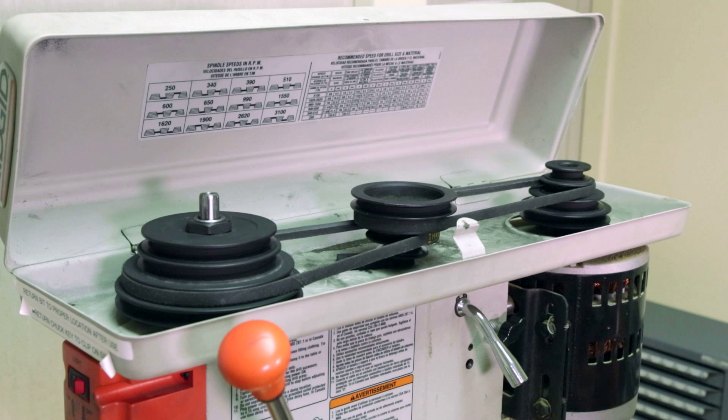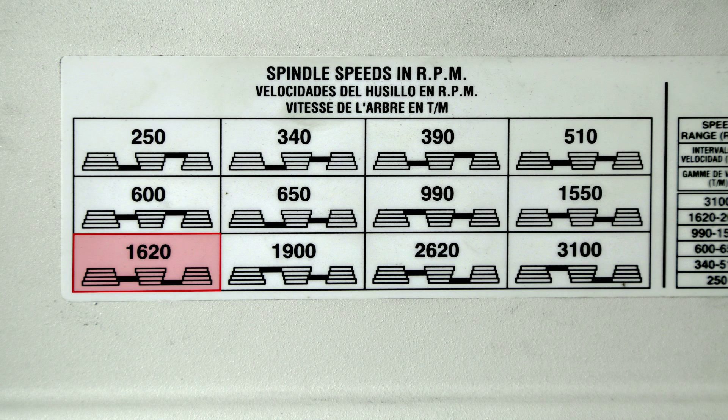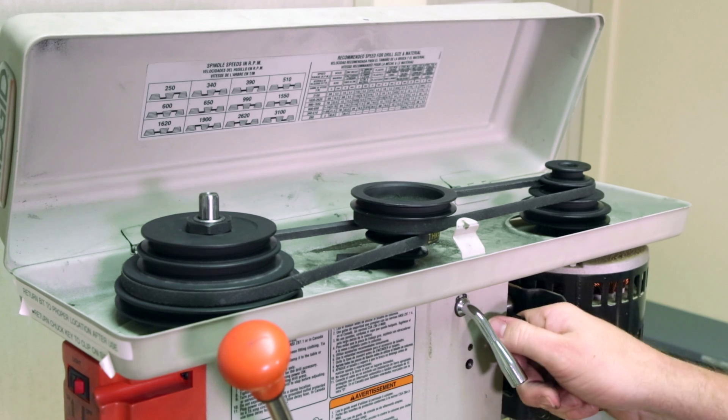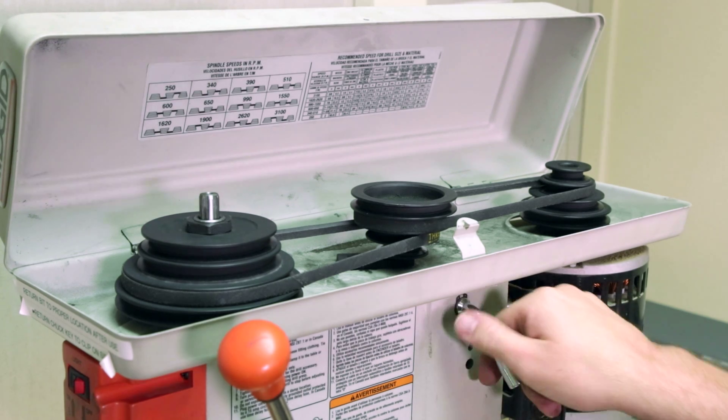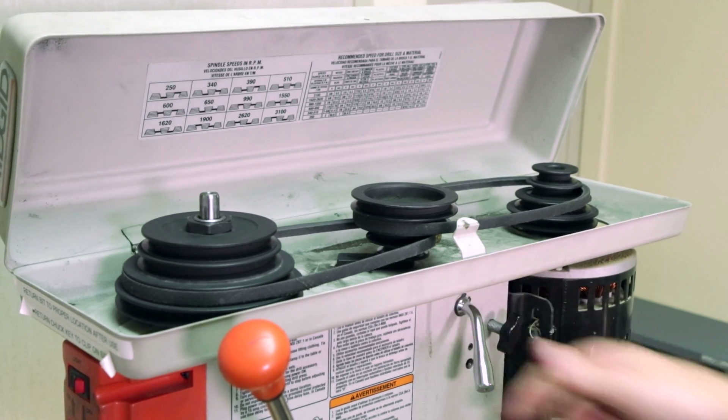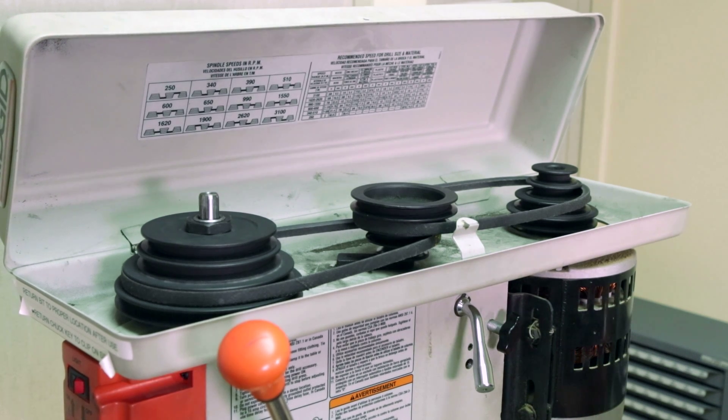To achieve the speed of 1620 RPM as determined from the table, we need to adjust the belt positions to match the diagram. Currently, the belt positions are set for 510 revolutions per minute, which is too slow for the type of bit and material we are drilling. First, loosen the thumb screw on the side of the machine. There's another thumb screw on the opposite side of the machine which also needs to be loosened. Pull the tension adjustment lever forward, relieving tension from the belts. In this instance, the belts must be completely removed to adjust their positions.